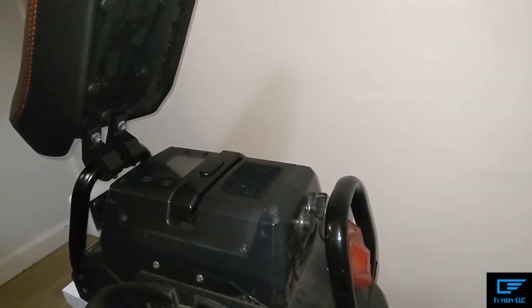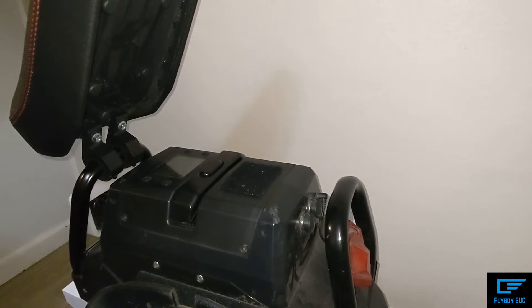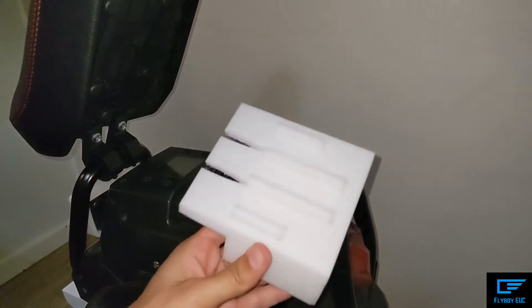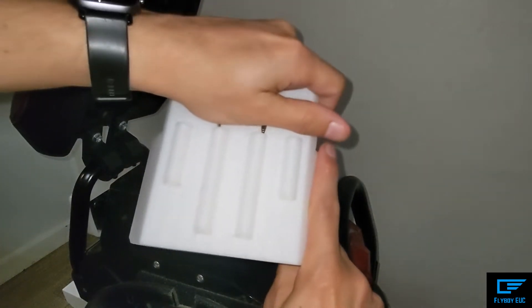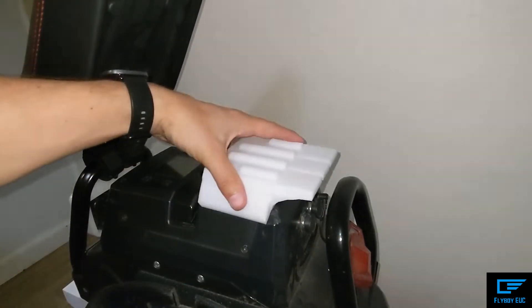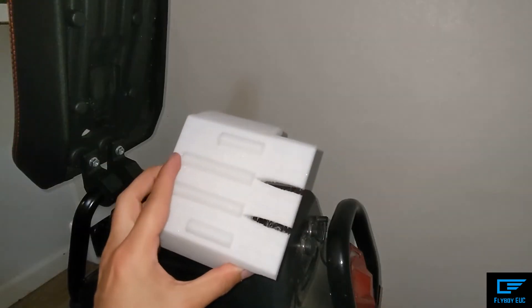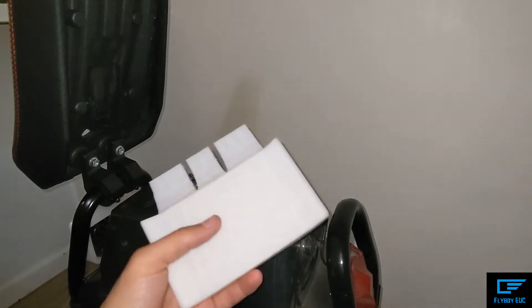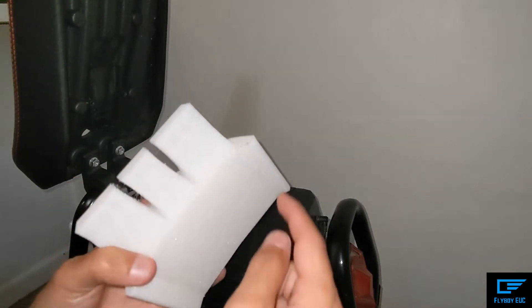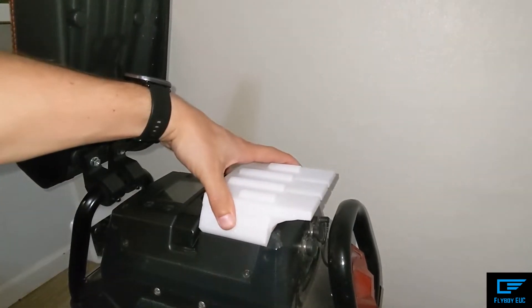So I took that off, and someone on the web — his name and link are below — made this awesome adapter. His first version was just a block, so you take off the wings and this fun part and it was just this block that rested right here. He soon after added more to it and posted the files online, including the Tinkercad file, which was really nice.